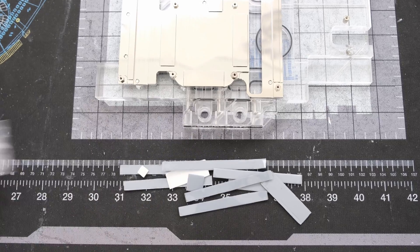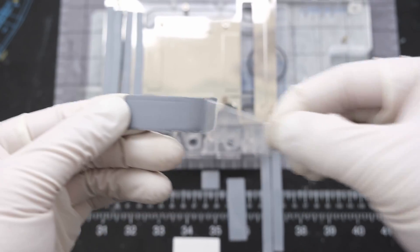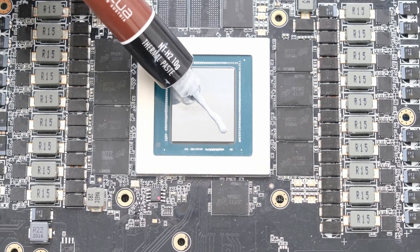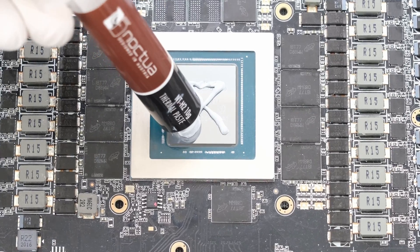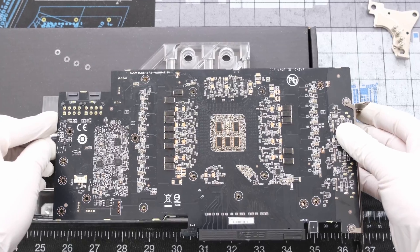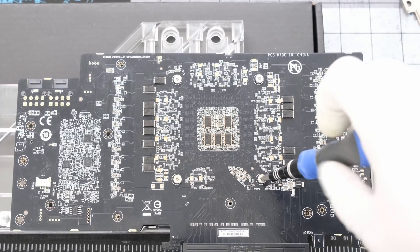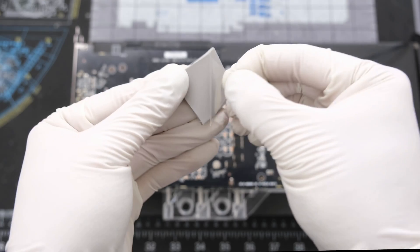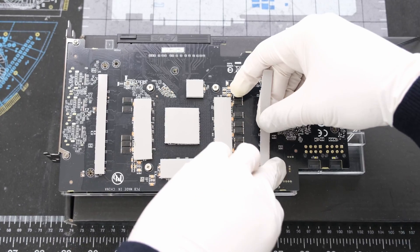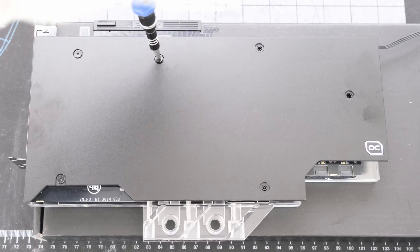For installation, the 1mm thick front side thermal pads are first — peeling off the plastic film on both sides before placing it on the cold plate with the PCB. Let's apply the Noctua NT-H2 thermal paste to the RTX 3080, and then we can place the PCB directly on top of the water block, followed by four Phillips head screws around the processor in a criss-cross pattern to apply pressure more evenly. Then we can peel and place the backside thermal pads, which are all between 2 and 3mm thick, and then place the metal backplate directly on top of the PCB, followed by six Phillips head screws.